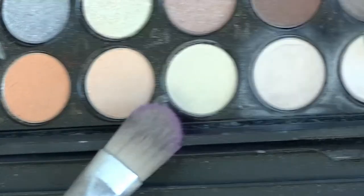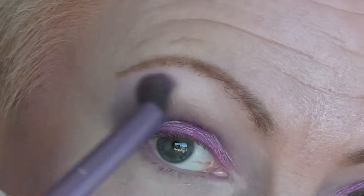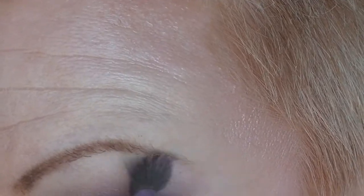I'm going to take this creamy yellowy kind of color and I'm just going to put that on the brow bone. There was a touch of pink still on there and it makes it slightly pink, but that's fine. And then just blend everything again.